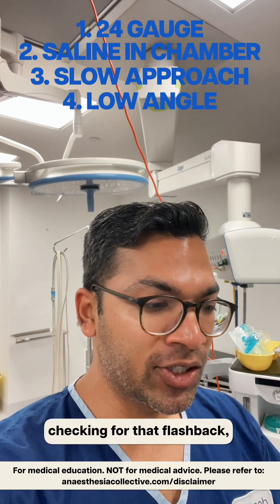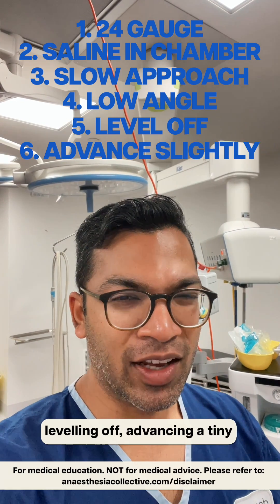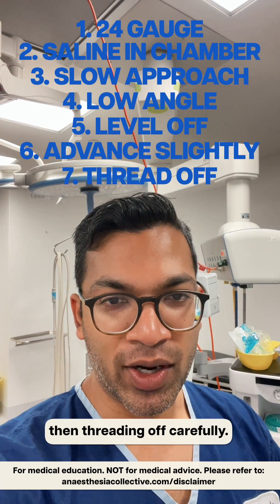I'm taking a very low angle, a very slow approach, checking for that flashback, leveling off, advancing a tiny bit of the 24 gauge needle, and then threading off carefully.